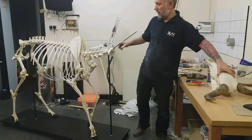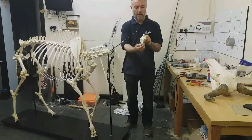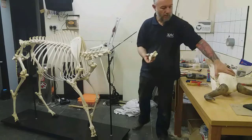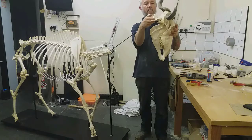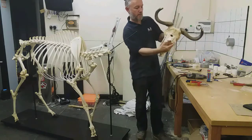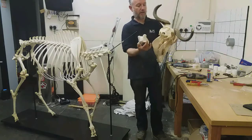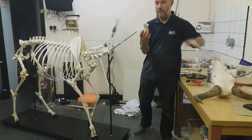The last bone on the spine is the atlas bone, which sits onto the skull. This allows a lot of movement — not only that way but also this way — so you can position the head quite well just from this bone alone.